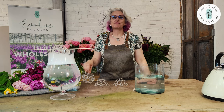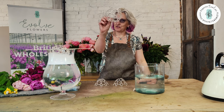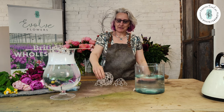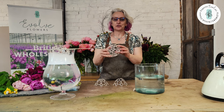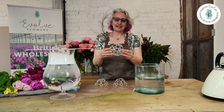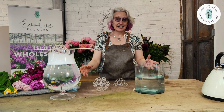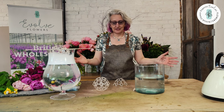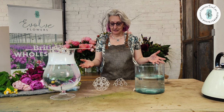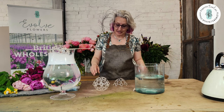Hello everybody and welcome back to another Evolve Flowers product focus. Today I'm going to tell you all about the Flora Guppy. Flora Guppy is a really cool planet-friendly arranging tool so that anybody can arrange flowers however they like, really easily, without having to source other things to put them in — mainly foam and such like — so this is a planet-friendly option.